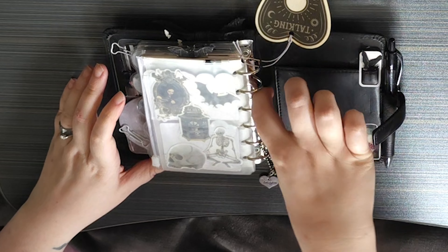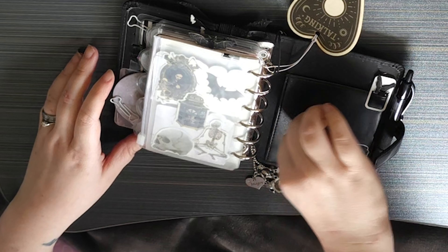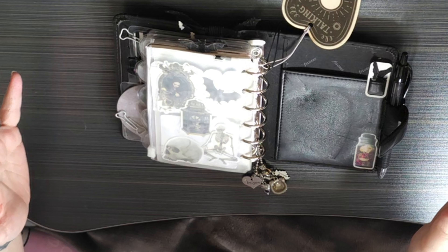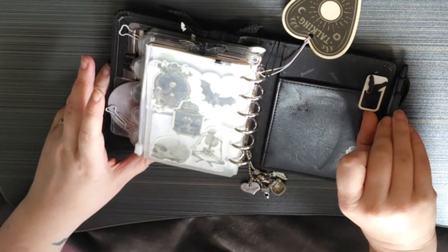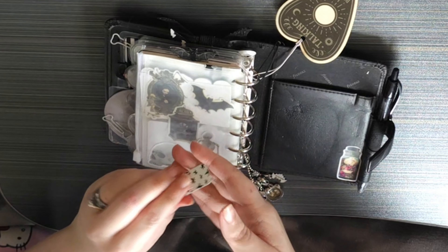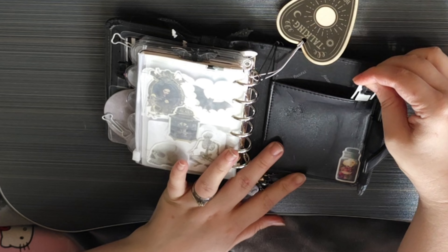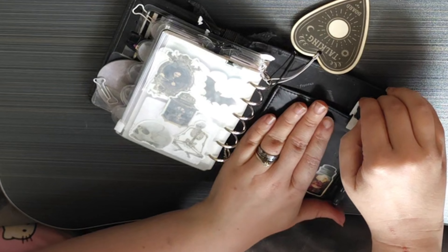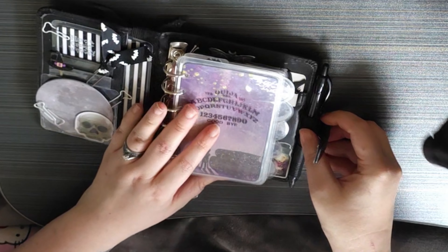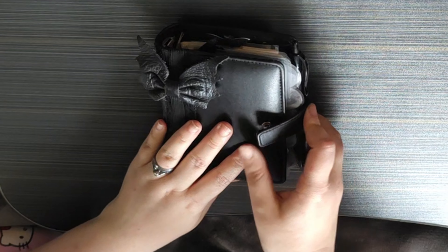Over here there are some more pockets but I don't put anything in them — I find them very difficult to get into because of the rings, and I kind of wish they were a little bit shorter. This slot I used to keep a little notepad in; I'm not sure where that's gone. Then this is just another paper clip that I've stuck a little bat onto — on this side you can see it's white with black stars, and I stuck a little flying 3D foamed bat on there. The whole point of these two decor pieces is so that when the planner is closed, I can see a little bit of pretty. And that's it — that's the tour.